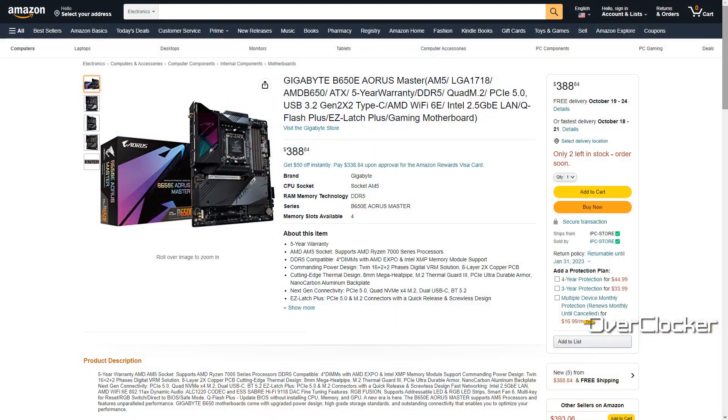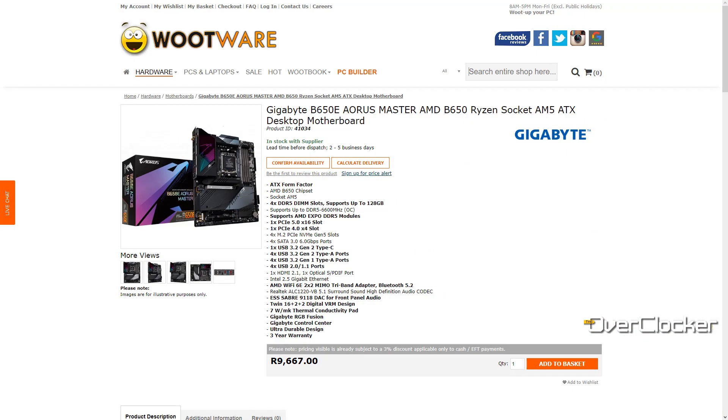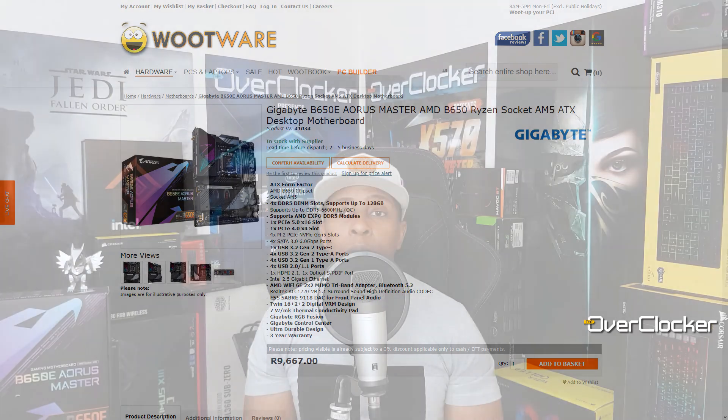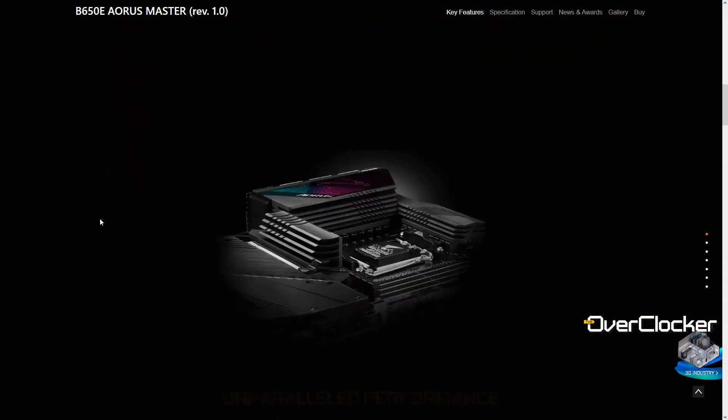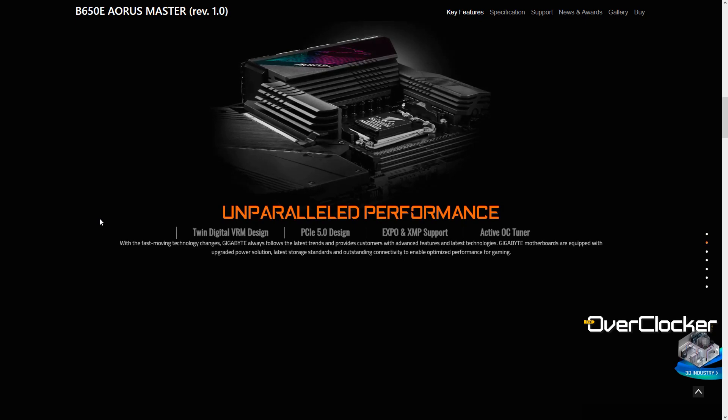When I first got this motherboard, I had no idea how much it cost. Now that this review is out, we have an actual price: around 9,700 Rand, which is a lot of money for a B650E motherboard. That said, it is an Aorus Master, so by definition it's high-end, and you're going to get every single high-end feature you're used to on an Aorus Master.